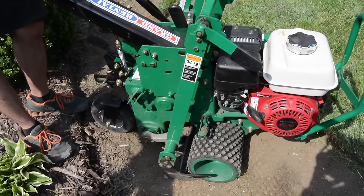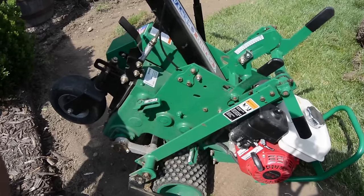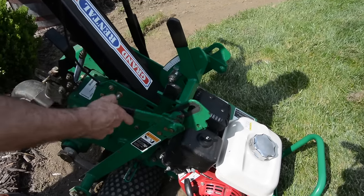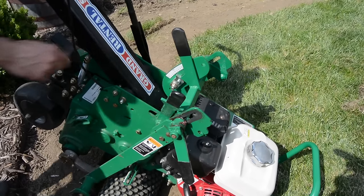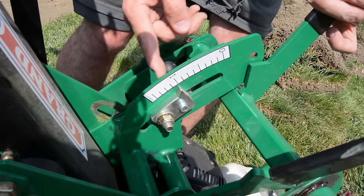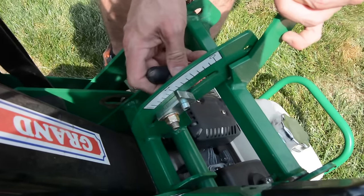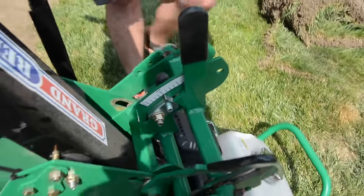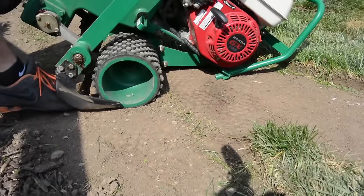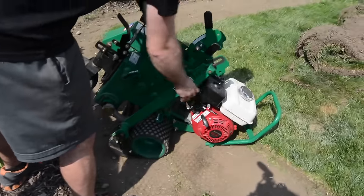One thing to note: this machine will rock forward and sit on the engine part. Forgive the audio since it's outside, but you need to work this loose — there should be some kind of release on the side no matter what machine you have. You can set your depth on the gauge here. I set mine to 1, which I think means 2 inches. I tightened my stop down — you can tighten it wherever you want. From a side profile, you can see that allows the blade to drop down into the ground. Once you've got it to the depth you want, you can tighten this back up.